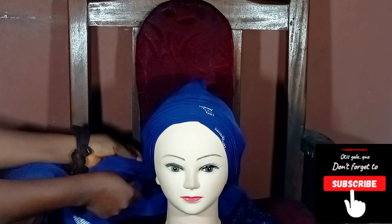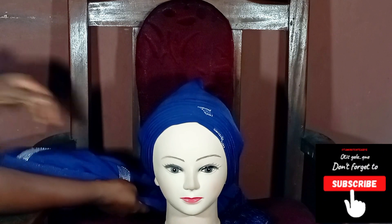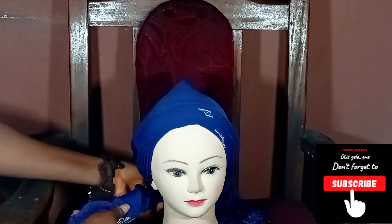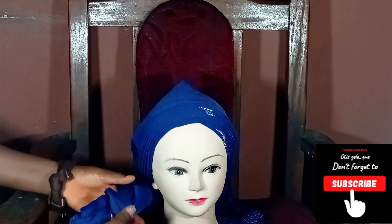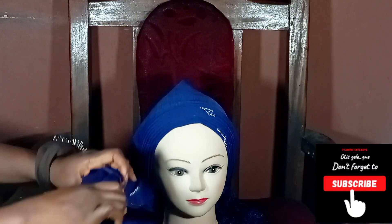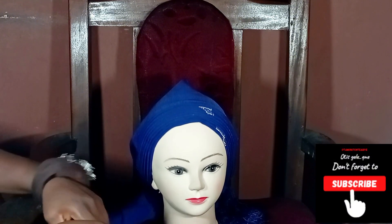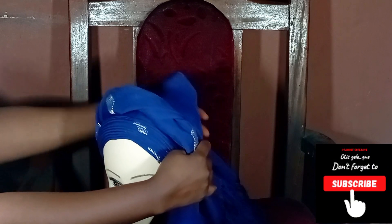When you're done crossing at the back, put everything in order — ensure that there are no stray ends. Then you twist and place it around the head, and that's just it. This gilly is very easy to do, less than five minutes, so if you can make any gilly style you can do this one and rock it.